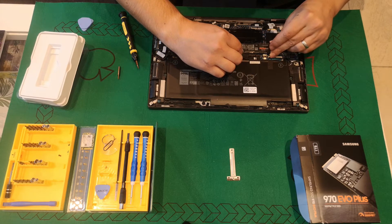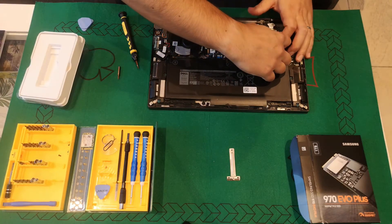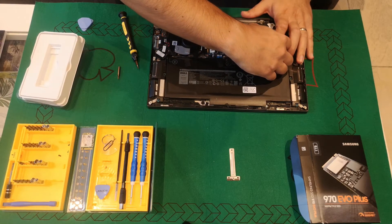The Samsung should fit right in, and we can use the original screw that kept the spacer in place to keep this 22x80 SSD in place.